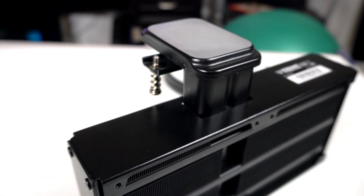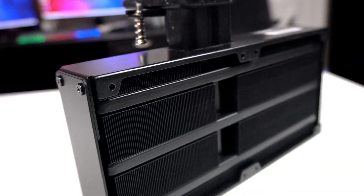IceGiant wants to change that with their patented ProSiphon technology. The ProSiphon Elite is a massive full-coverage cooler that aims to provide water cooling performance without the need for pumps and mechanical parts. IceGiant's tech incorporates a two-phase cooling mechanic where the heat from the CPU boils the liquid inside the cooler and forces the vapor to its condenser. From there, a chunky 251x120mm radiator facilitates the condenser design to help cool that vapor back into liquid.